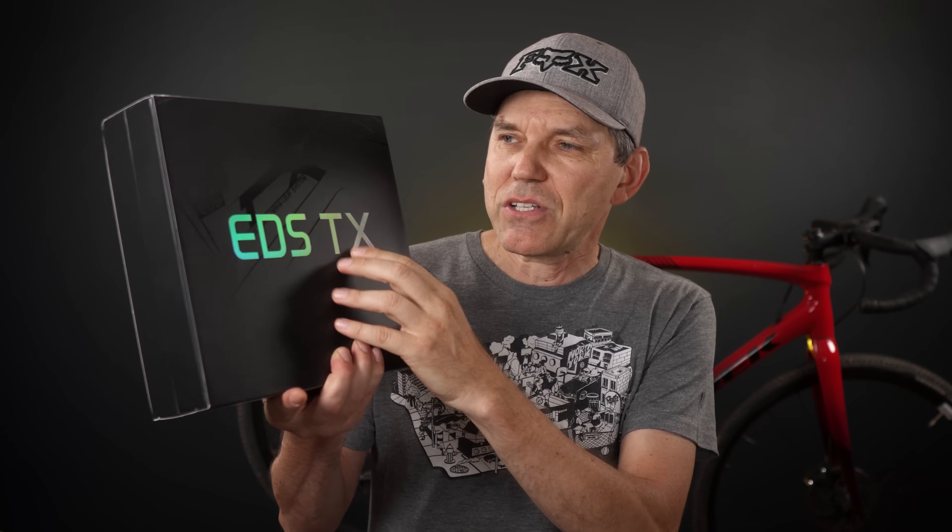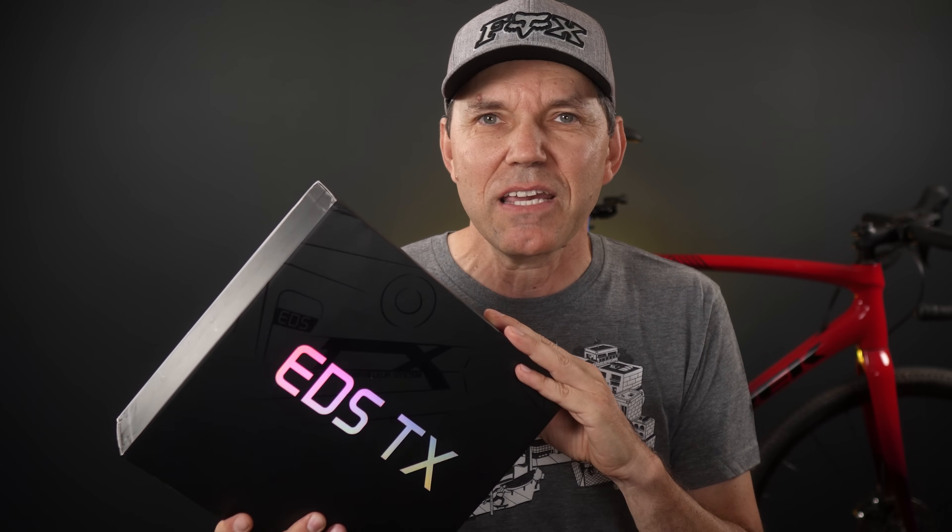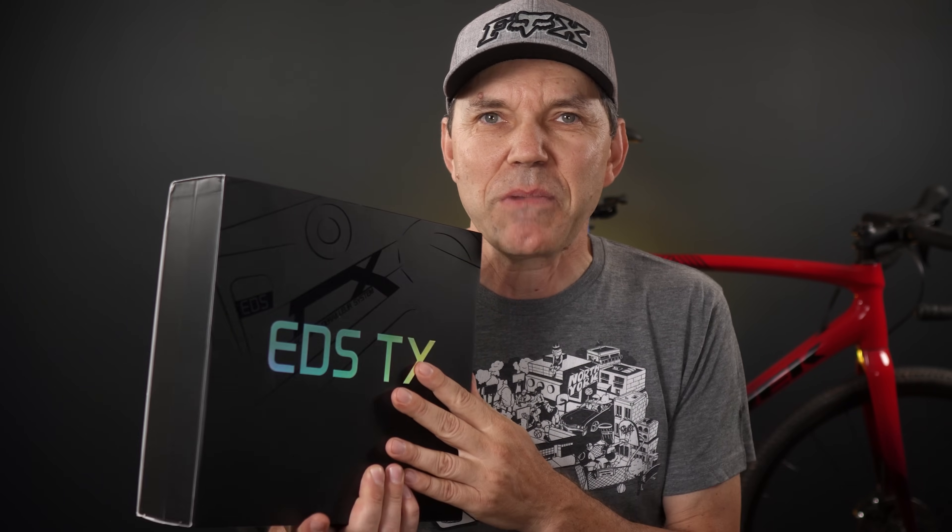On the mountain biking side that has been only SRAM, but now Wheeltop seems to have production-ready parts. EDS-DX is their road and gravel groupset — I have it with me today, so why don't we take a closer look, see what this brings to the table, and if this leads us to what the future MTB wireless groupset might be.